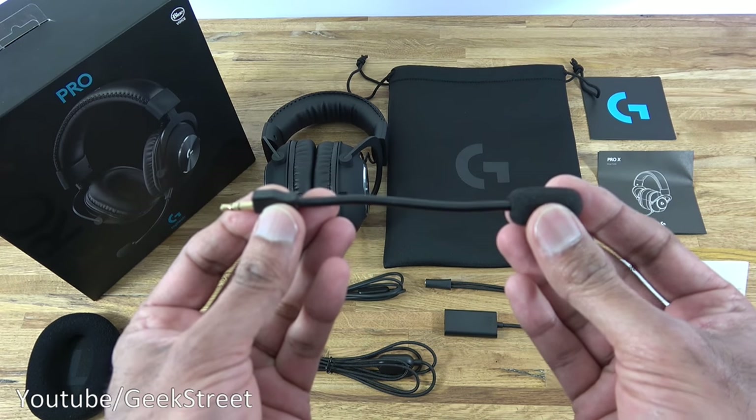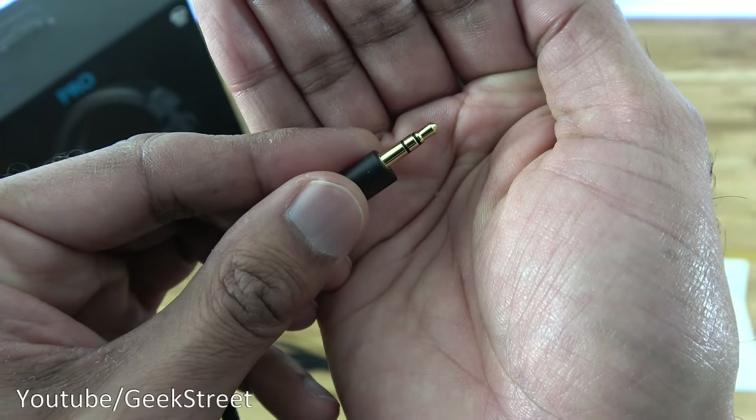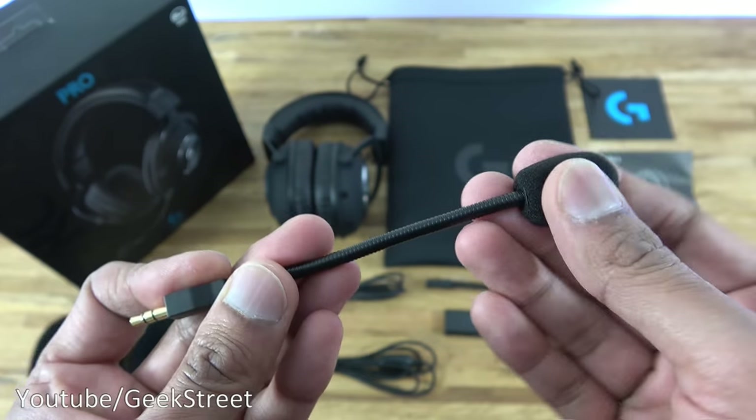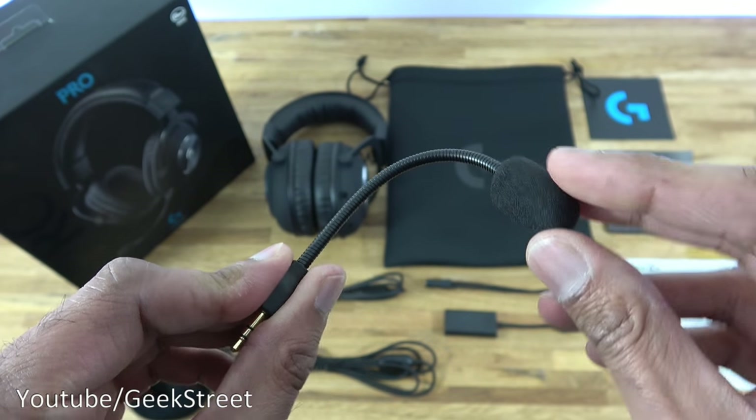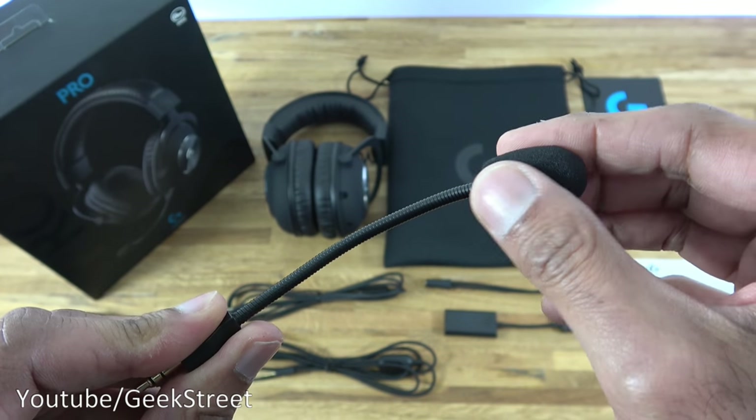Next we have the detachable mic. The connection point looks to be gold-plated, which is cool. The microphone is nicely flexible, and the end is covered in foam. Build-wise it feels good.